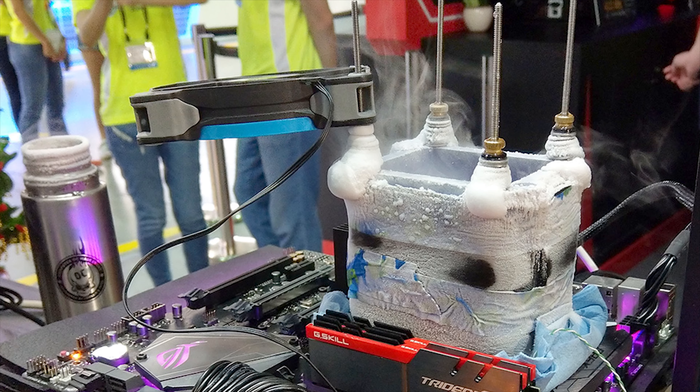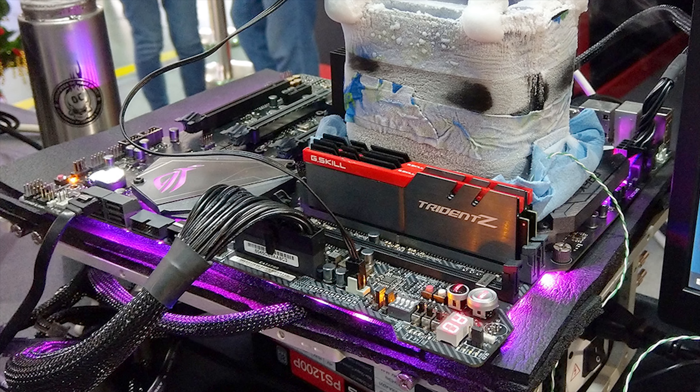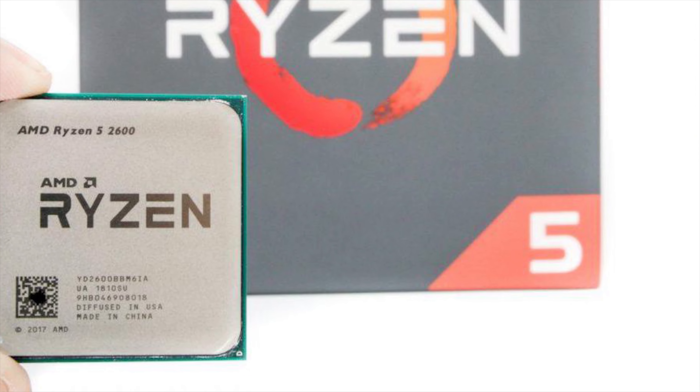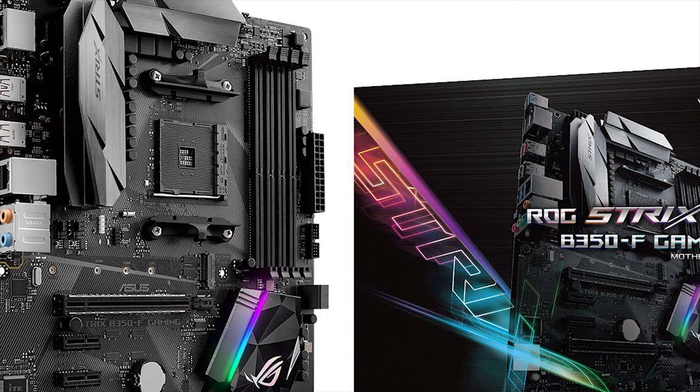The first step in choosing a chipset is to decide whether you're going to overclock or not overclock your CPU, because this will determine what chipset you choose. If you are building a budget i3, Ryzen 3, i5, or Ryzen 5 PC that you are not planning to overclock, AMD does offer the A320 series, but with the price gap between A320 and B350 being so small, I really just recommend that you jump onto the B350 series unless you are on a very tight budget.